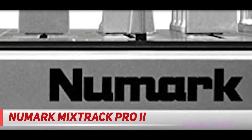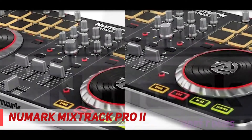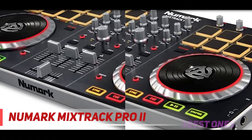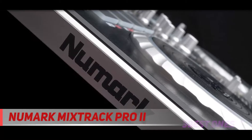The Mixtrack Pro 2 has a slim refined look to be more portable and give you better ergonomics. The capacitive platters have been redesigned with illumination features and more tactile responses. Above each platter are eight pads designed for cueing, samples, or for engaging loops.